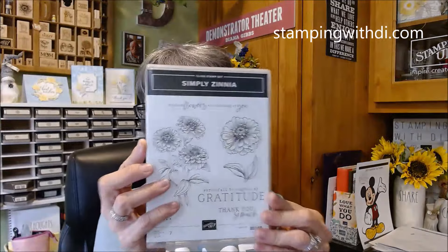My class for May is going to be the Zinnia bundle - it's called the Simply Zinnia bundle. That's going to be my class in the mail kit for May. I haven't announced that yet but I'm just throwing it out there. If you're thinking about getting that, you can do the class and you'll get the bundle for that.